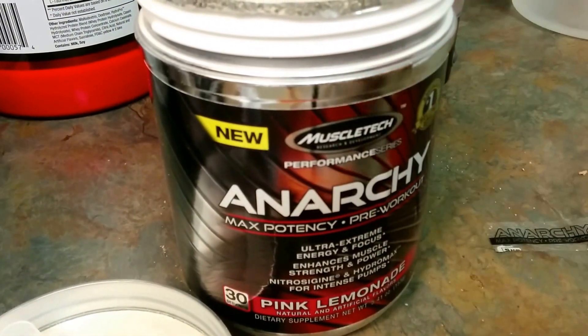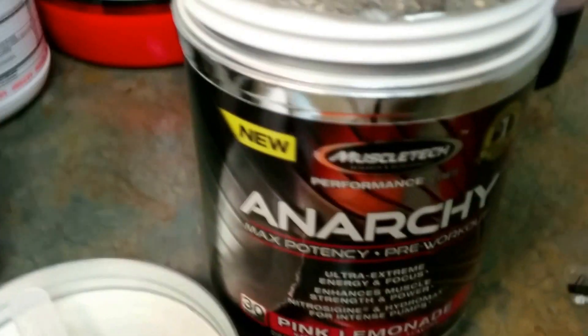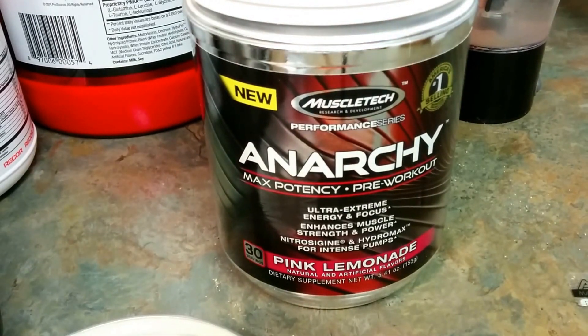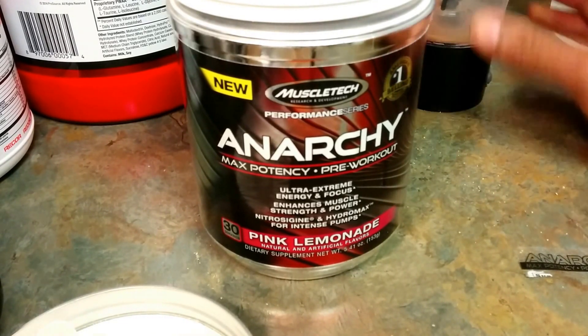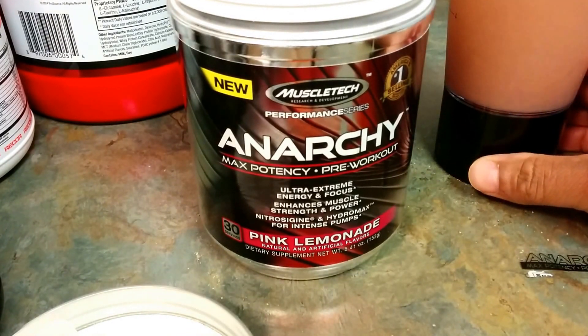We're going to take a look at these 30 servings — that's what you get in the 30 servings. A lot of clumps, because it wasn't already broke up like the way it was probably manufactured. That just goes to show you that this is real, this is live. So this may be what you get. We're going to mix this up.